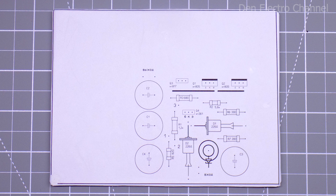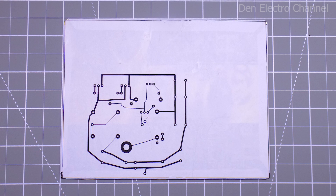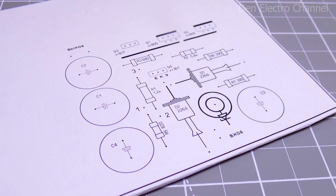I made the board for the power supply from cardboard. I pasted the location of all the parts on top, and the tracks on the bottom. I made holes in the places marked with dots and inserted all the parts there.